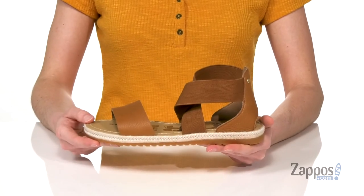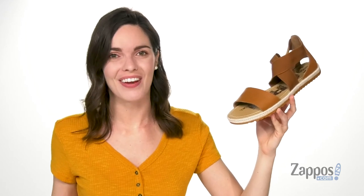so it's gonna give you a comfortable and secure fit. Pair this style with a sundress this summer — they're from Sorelle.